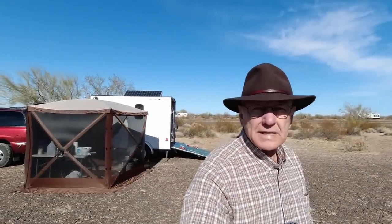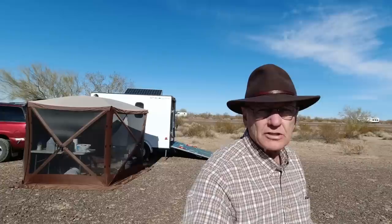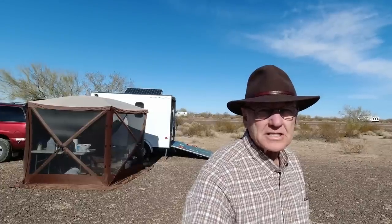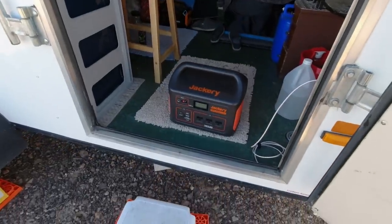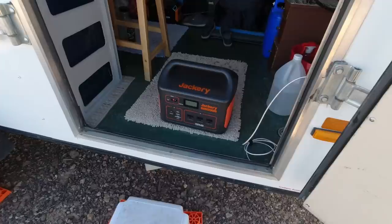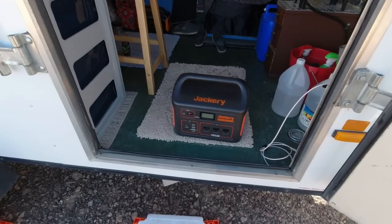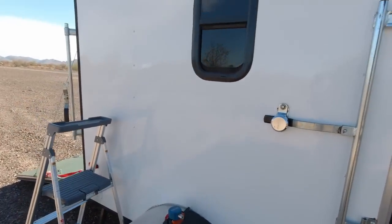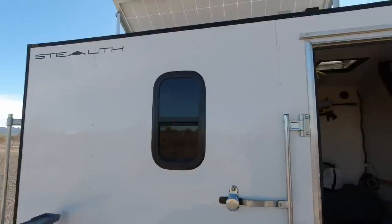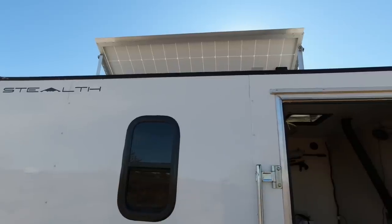I've been asked numerous times whether it's really important to be able to tilt your solar panels, and that depends. Let's take a look at the differences it makes if you lay it down or stand it up. What we're going to do is plug in this Jackery, because we can read the wattage right off the panel of the Jackery. While you can read the wattage, I'm going to go up on the ladder and lower that panel down so you can see what the difference is.